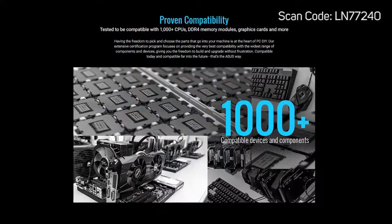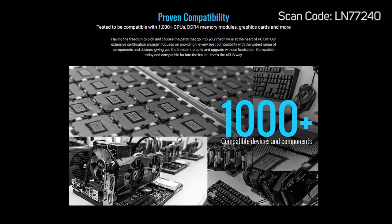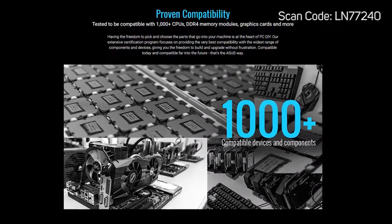Compatible with over 1,000 devices and components, meaning you can pick and choose what you put into your PC without worrying about whether it's going to work or spending hours diagnosing issues.